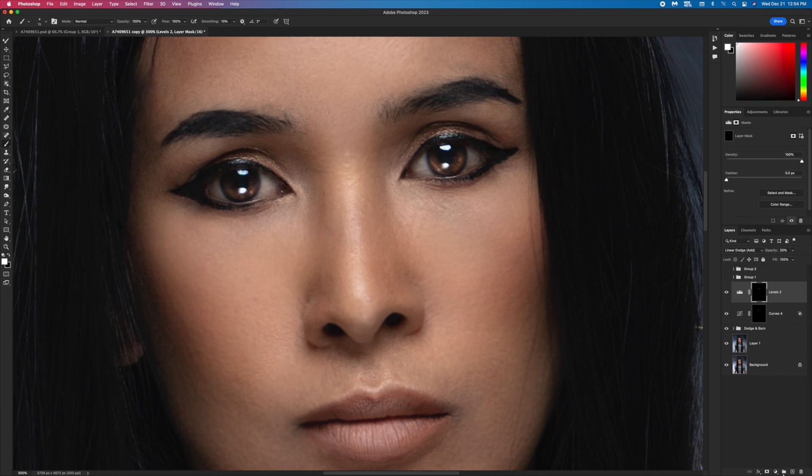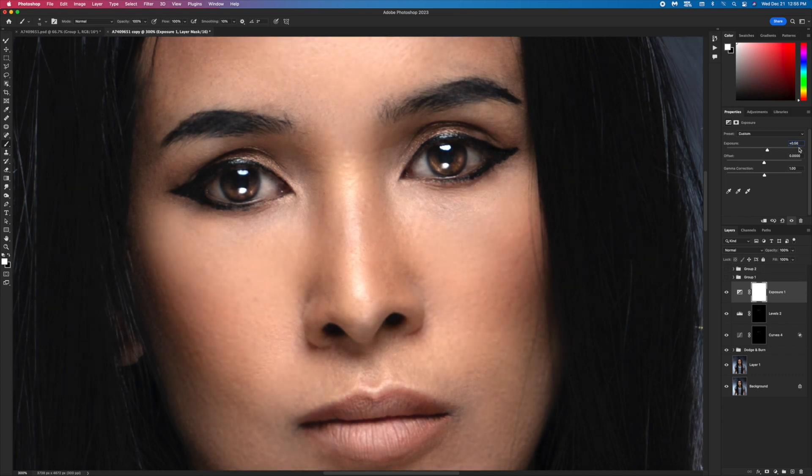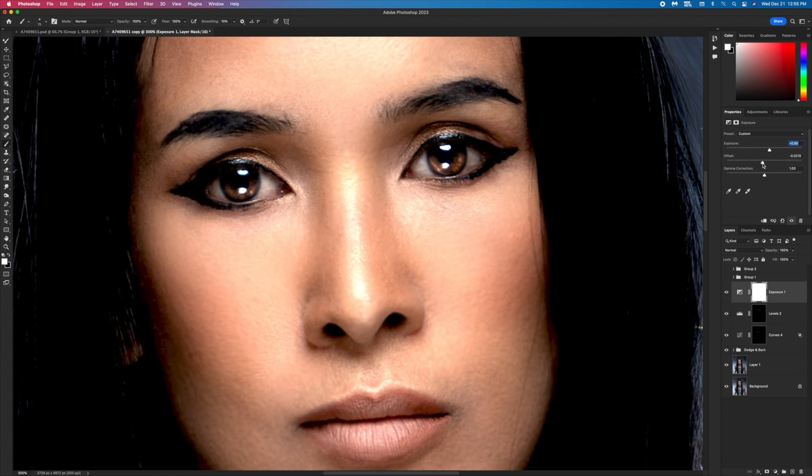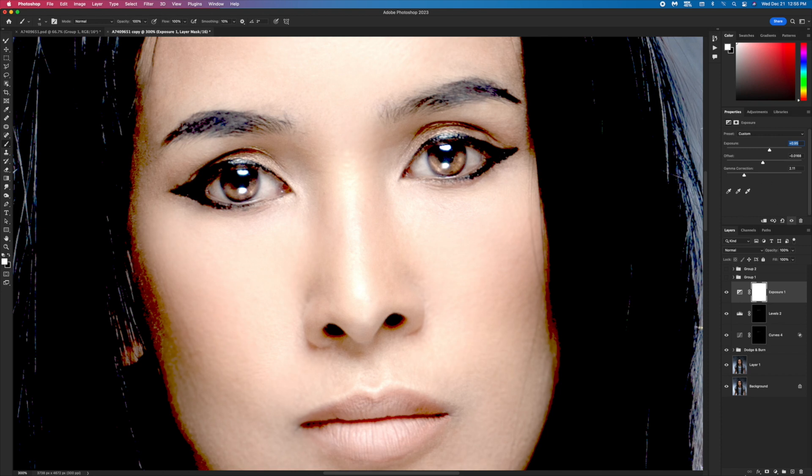I'm gonna make my eyeball a little bit brighter. I go to Exposure, bring it up to around 0.95. Then bring the Offset down a little and set Gamma Correction to about 2. That looks good. Then I go to Vibrance and bring the Saturation down to around minus 52. That looks good.